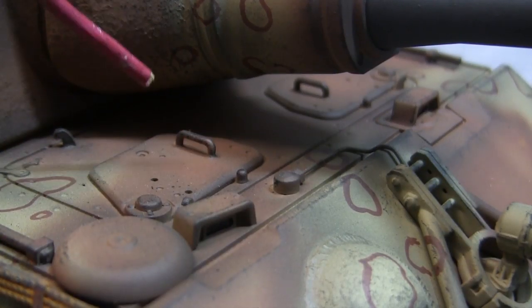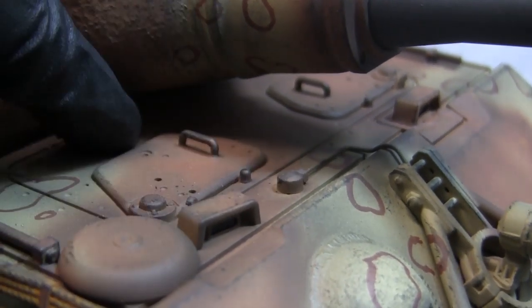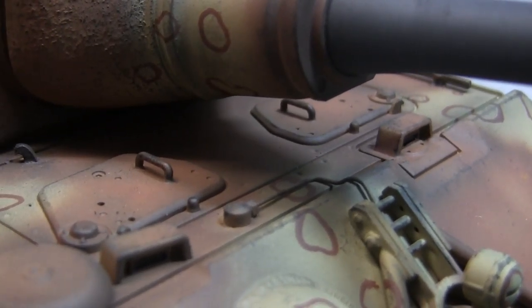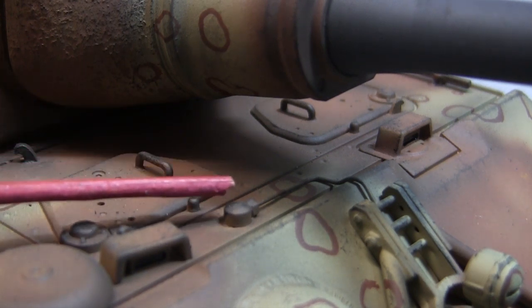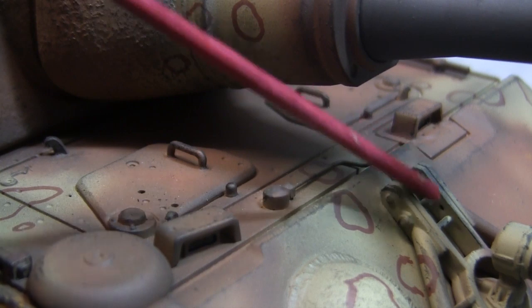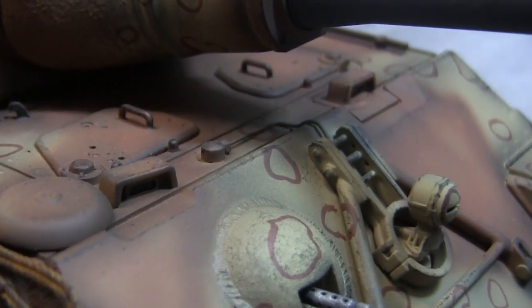From the mantlet we move to the bow hatch area. The hatches are the stock units and are fully functional, left basically as is. One bit of detailing I added was the conduit cover cap: it is integrally molded on the stock Taigen unit but soft in detailing, so I removed it and dropped the ECA unit directly in place. The wire was also supplied with the ECA piece and bends around to the rear section of the Bosch light, completing its detailing.